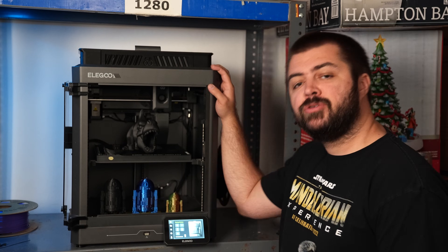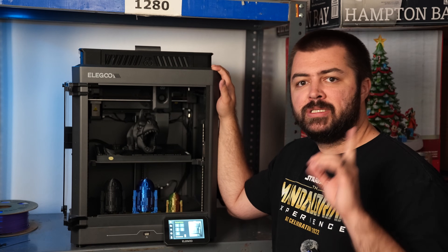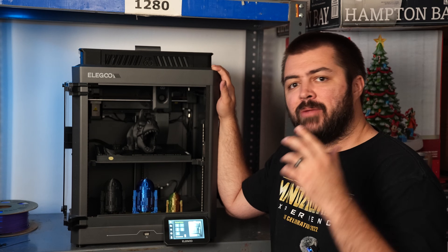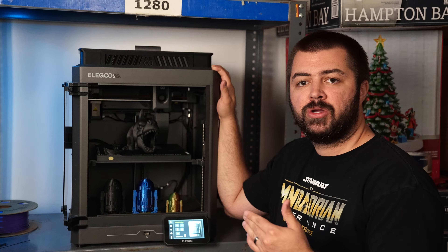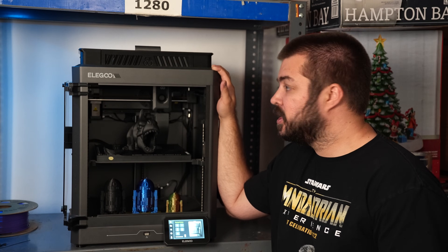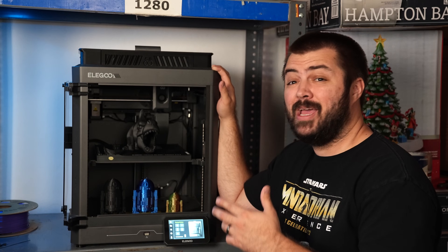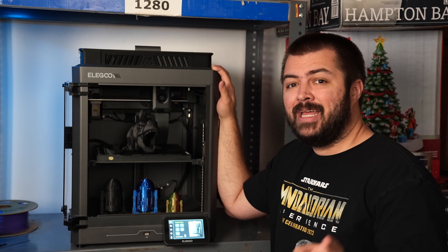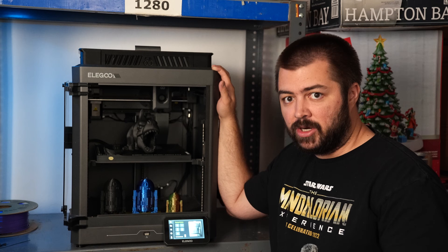Let's talk about the price real quick. The Elegoo Centauri Carbon is $299, but that's $299 for customers in the United States. I've had multiple people reach out to me to raise concern about the price — it is more than $299 pretty much everywhere else. I've seen in some cases where it rivals a P1S in price. I'll talk at the end about whether, based on the price in your country, you should get the Elegoo Centauri Carbon.